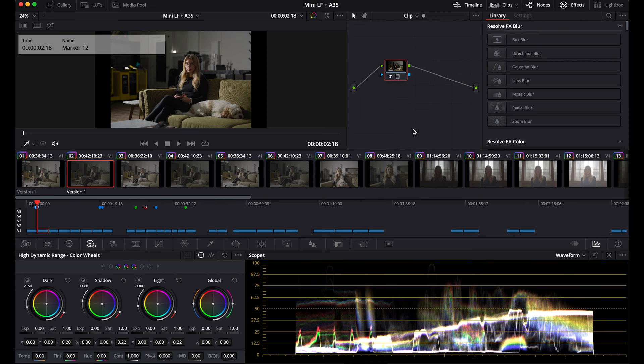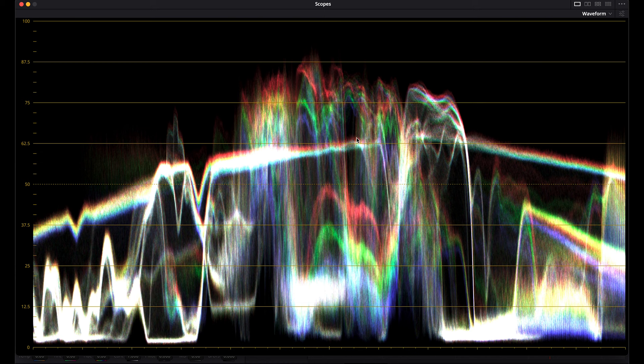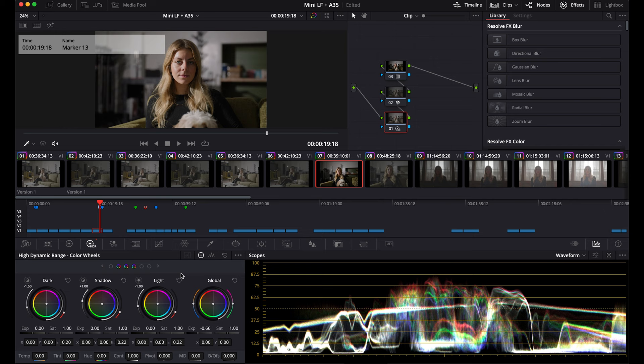For the Alexa 35, we just have a Rec. 709 LUT from Arri, and for the Mini LF, we have a color space transform from Log C3 to Log C4, and the same LUT as the 35. Here we have the same shot from both cameras — Mini LF and Alexa 35. An exposure adjustment with the HDR wheels mapped to Log C3, just to get these more in the same ballpark.